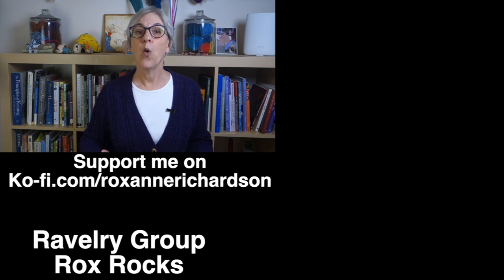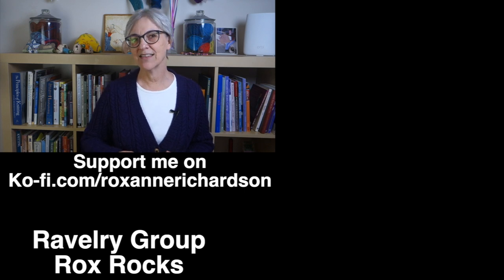I'll include links down in the description for all of these resources. If you have any comments or questions about today's video or suggestions for future videos, you can leave those in the comments below or join the discussion in my Ravelry group. Thanks for watching and I'll see you next week.